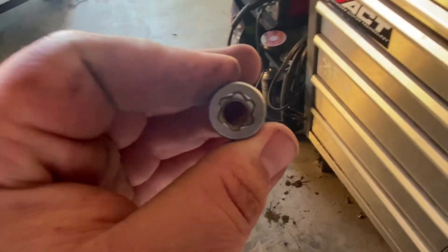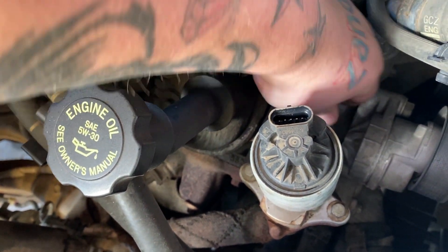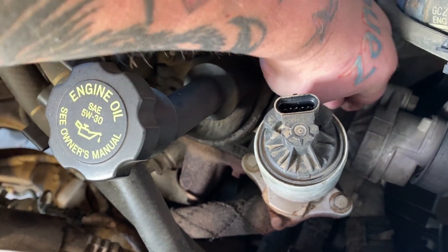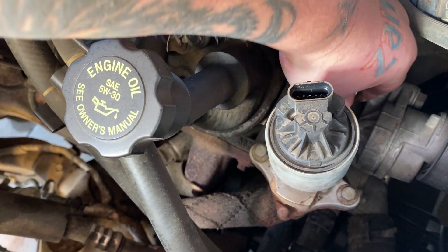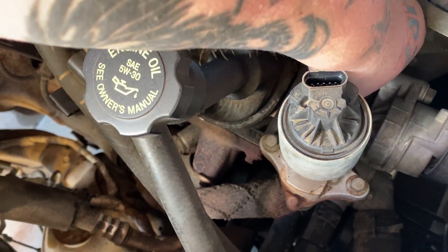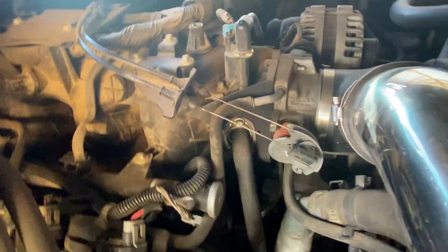For the bracket that holds the actual EGR valve, there are two 15 millimeter bolts going into the passenger side cylinder head. I already got one broke loose, so we're going to break the other one loose, get that pulled out, and that'll get us free from the cylinder head.